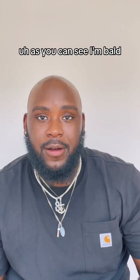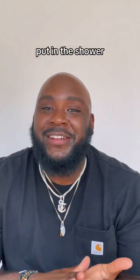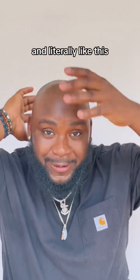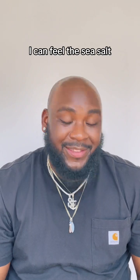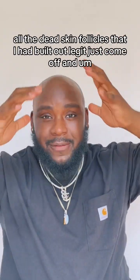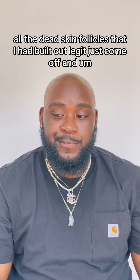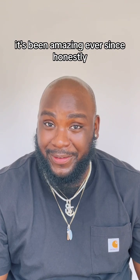Literally went home, shaved my head — as you can see — and put this on, put it in the shower. And I can literally feel the sea salt exfoliating my skin and all the dead skin follicles that I had built up just come off. It's been amazing ever since, honestly.